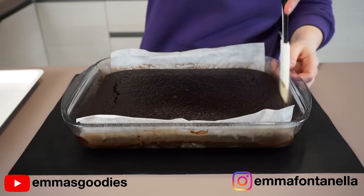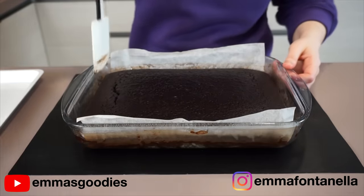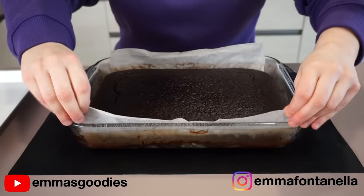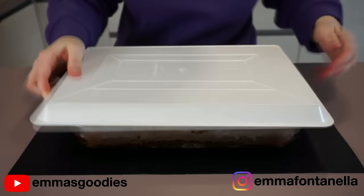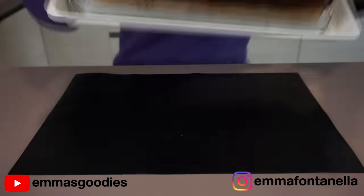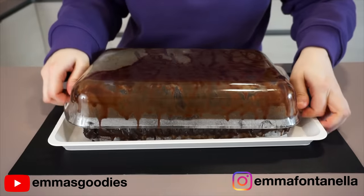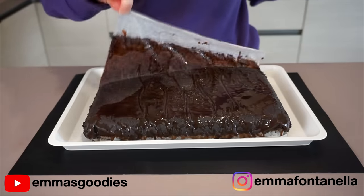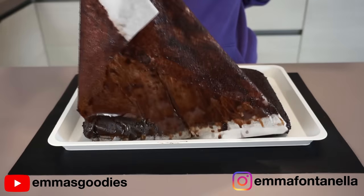I made the mistake of adding parchment paper — you can serve this cake directly in the baking dish. I didn't like how the parchment paper looked so I decided to flip mine onto a tray. If you're going to do that, don't hesitate — the cake can smell the fear, so be confident and just do it in one fast movement. You can see just how gooey this cake is. She's a gooey cake.